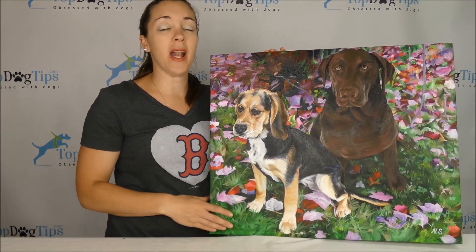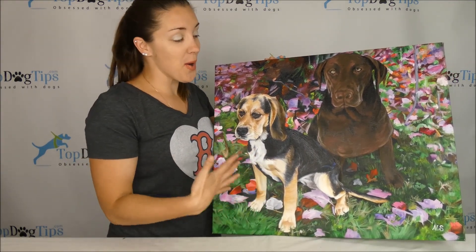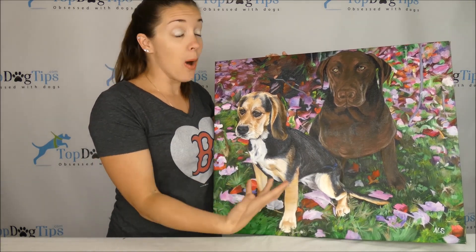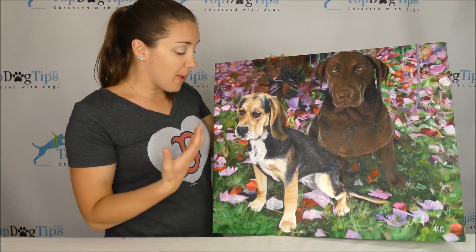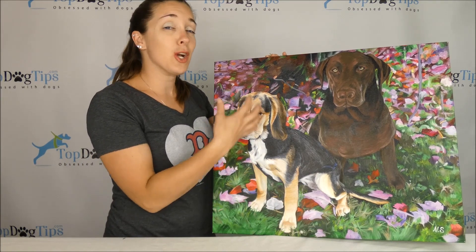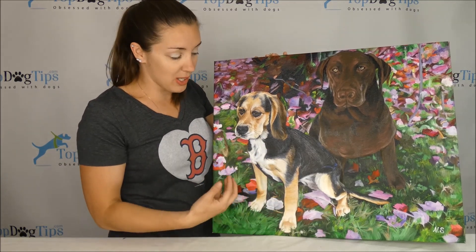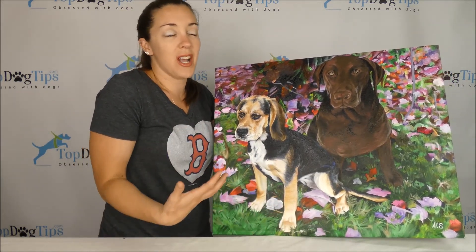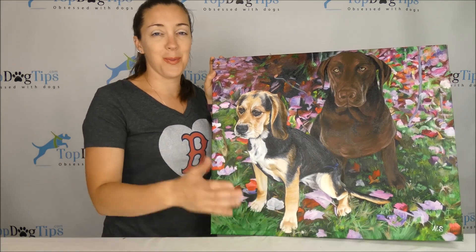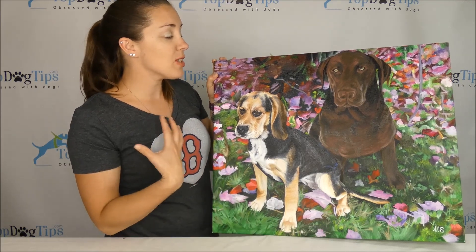If you followed my reviews or check out any of my articles on our site, you'll see pictures of my girls and how amazingly this photo resembles them. The first thing I thought when I took this out was how wonderful it is and how bright the colors are. I noticed Molly's coloring — she's a tri-colored Beagle, so mostly black with a little bit of darker brown, some tan, and white. They shaded her and got her colors so perfectly. Our Chocolate Lab Sadie is a pretty standard Chocolate Lab, but they got the detail and the contour — it's just such a beautiful painting.